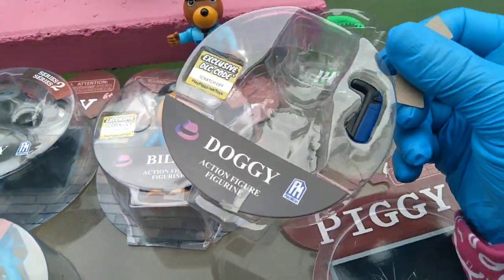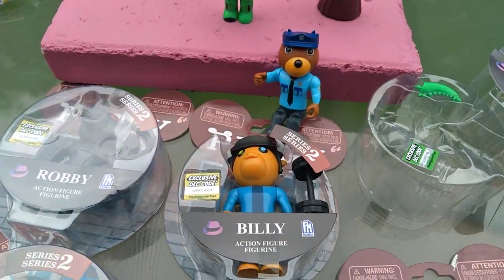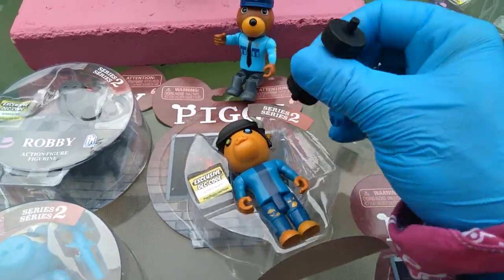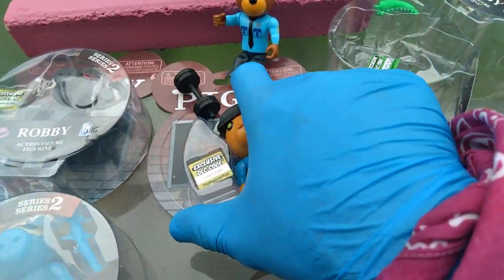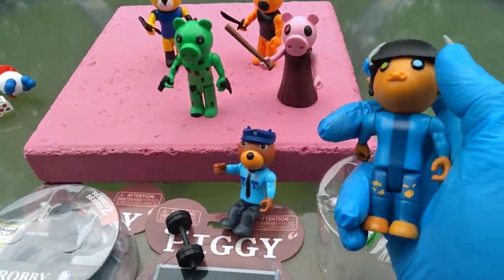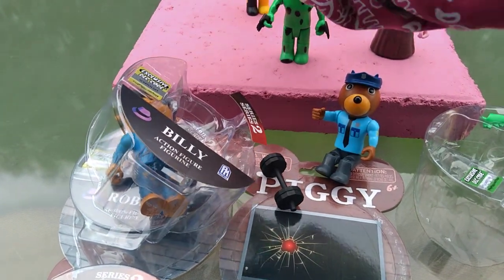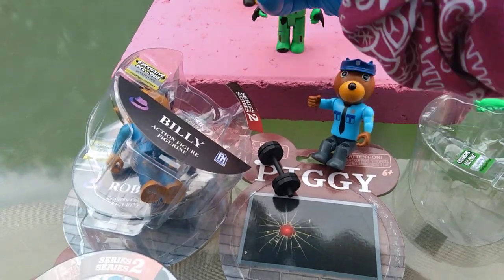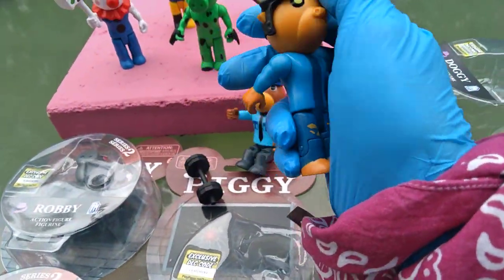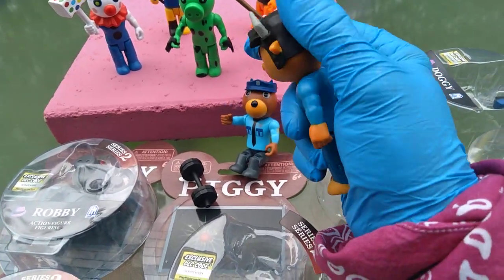Doggy comes with a gun — keep it holstered, bro. Billy comes with a dumbbell — do you even lift, bro? It'd be funny if you got the buff noob meme pack from Roblox from Jazz Wares with that big 500-pound dumbbell and had Billy lifting it. Anyway, he's some kind of bull — those are bullhorns, not goat horns.